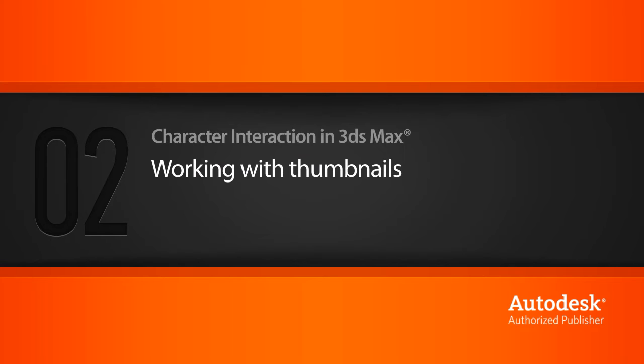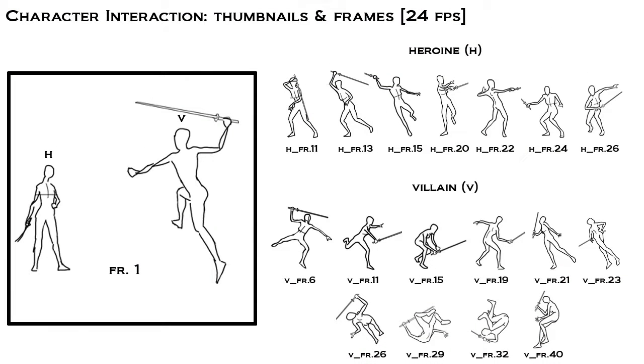Before starting the animation, we'll take a look at a set of thumbnails that will give us an idea of what to expect from this project. So here we have them — just basic ideas as to what each character should do in our scene.